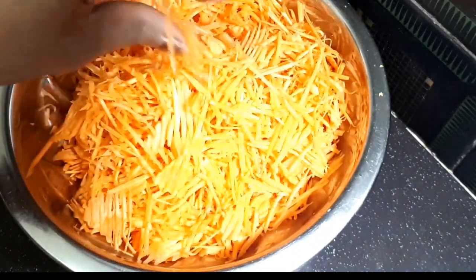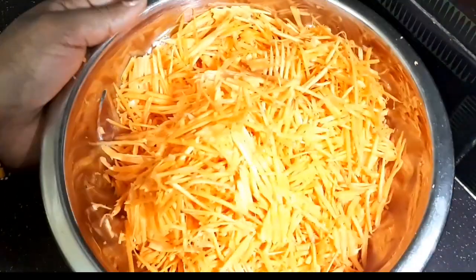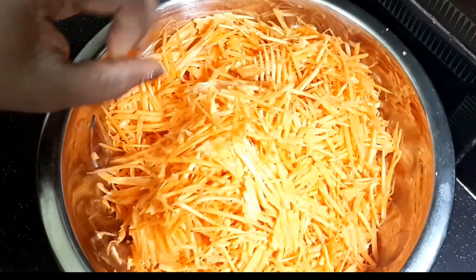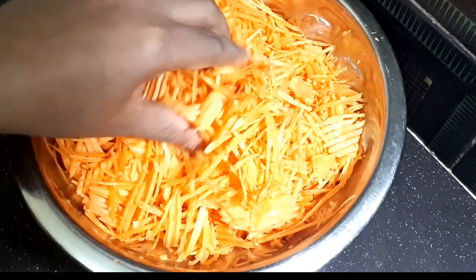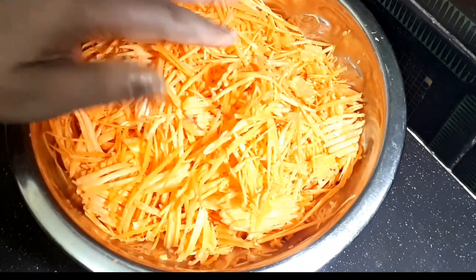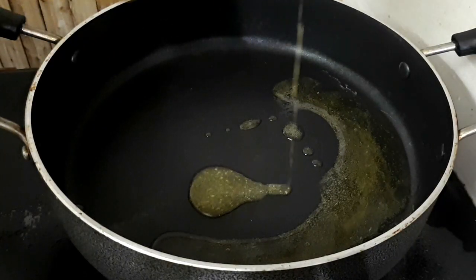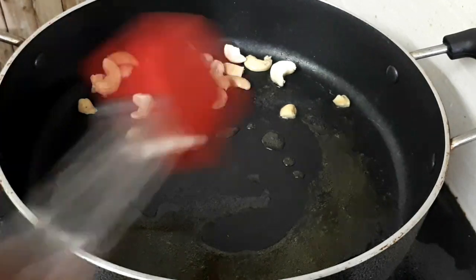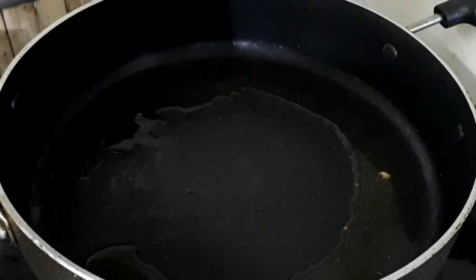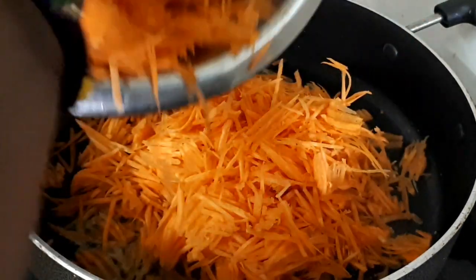For this recipe, I am going to use half a kilo of carrot. I will add 1 and a half cups of ghee. I am also going to add 10 pieces of kaju and some dry fruits.